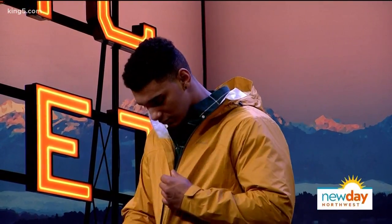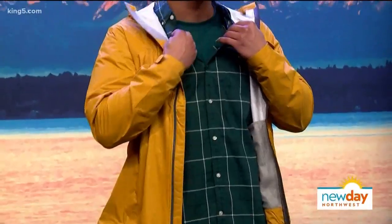Model number three is wearing yellow and green. The eye-catching piece is a bright yellow outerwear jacket from Eddie Bauer. If any man is thinking of making a color leap, do it on outerwear — it doesn't necessarily need to match everything you own; it becomes the outfit. It also helps people see you when you're walking outside. Underneath we have a great green plaid shirt from Gap, layered over a green t-shirt.